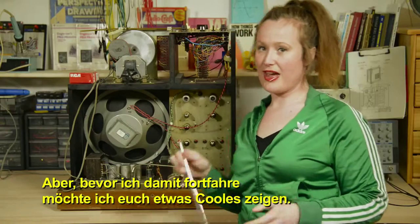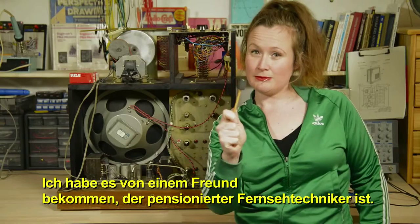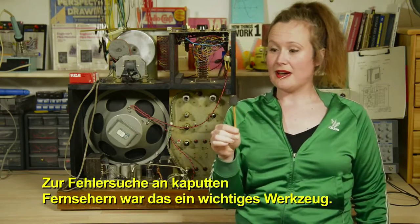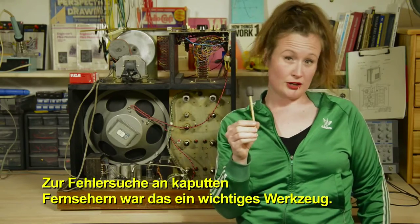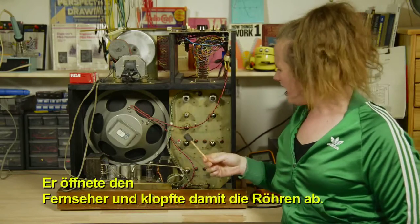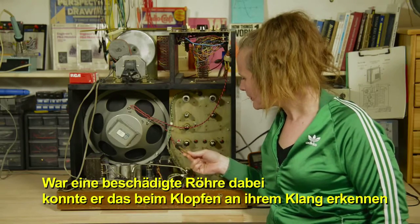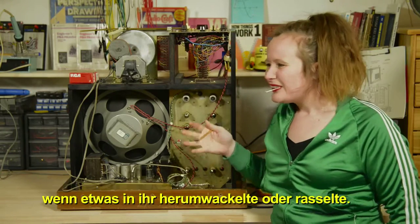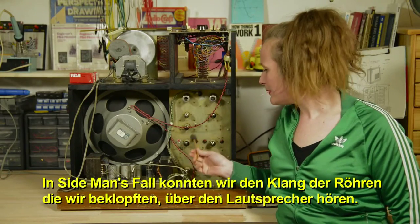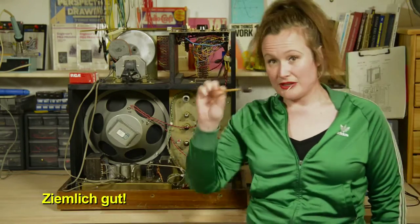Before going further, here's something cool — my new favorite tool, given to me by a friend who's a retired television repairman. It's just a little rubber mallet. This was an important troubleshooting tool: he would open up the TV and knock on the tubes. If a tube had a problem, you could hear something shaking around inside. So with Sideman, if there was a broken tube and you knocked on it, you'd hear the sound come through the speaker.